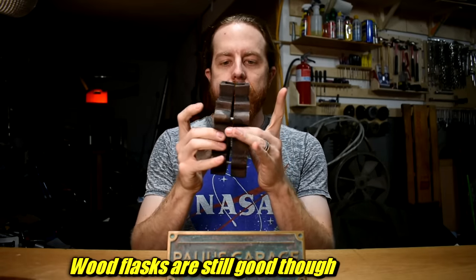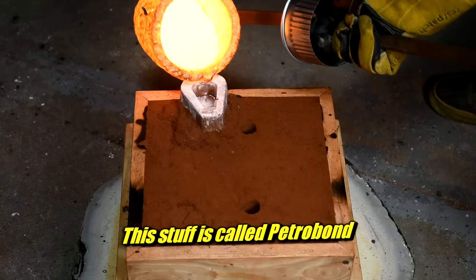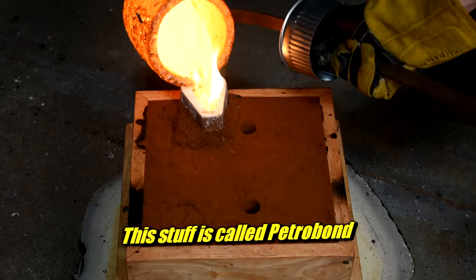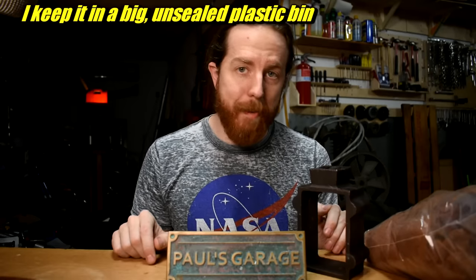First, you can't sand cast without sand and something to put the sand in. This is a very simple way to start — you can buy this. It's called a flask. It has two pieces, you can use it vertically, it has little locating pins, and you can buy it with a kit. It comes with 10 pounds of Petrobond sand — that red sand you see in videos. Petrobond is an oil-bonded sand. It's really sticky, which you want in casting sand. I can leave it in an open bucket for five years and it will not dry out.